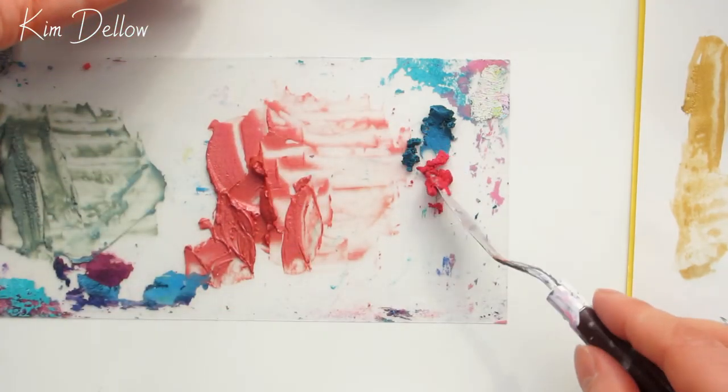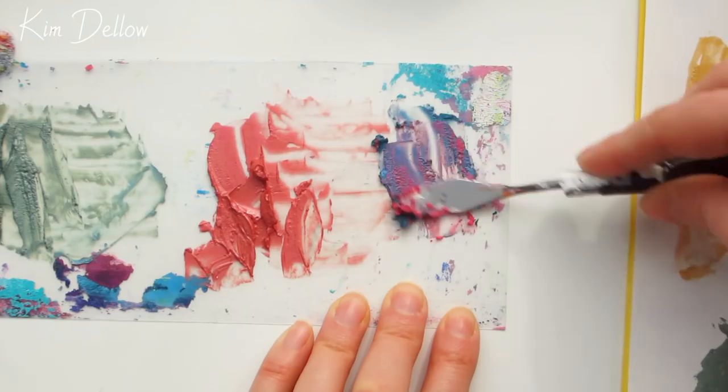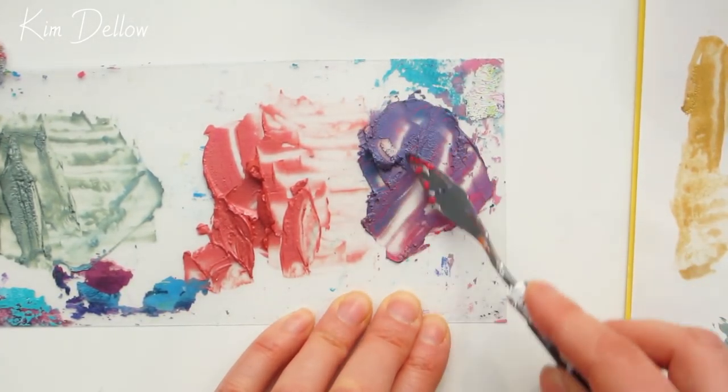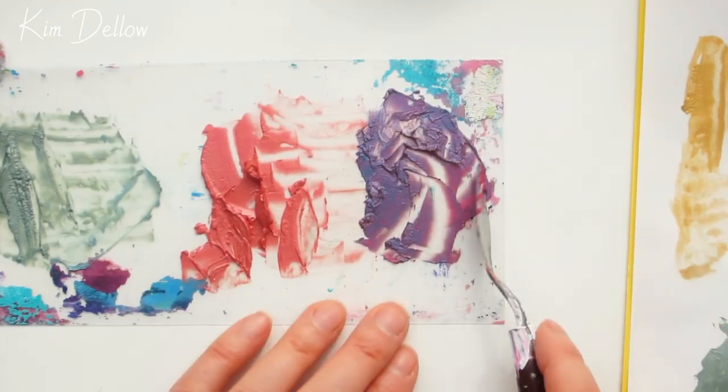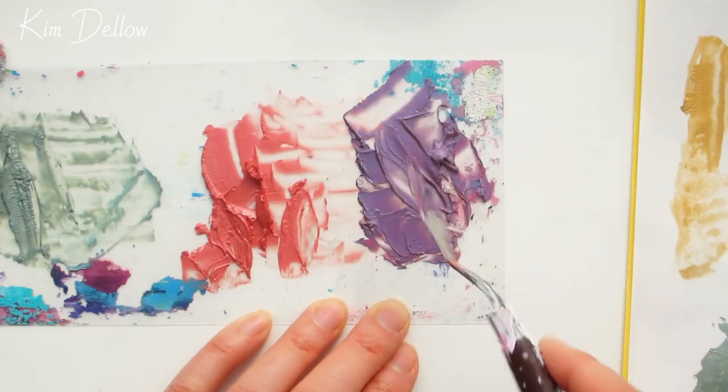Now trying Pink Flambe and Pacific Teal together — oh, so pretty! So are you all rushing to dig out your embellishment mousse pots from your stash yet?